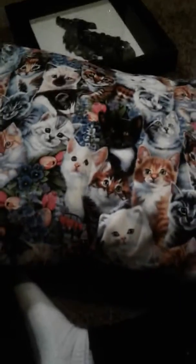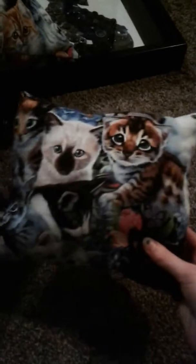Here's another cat one, and here's another cat one — a very small one.